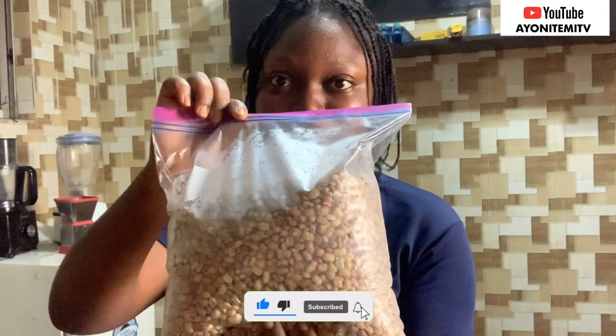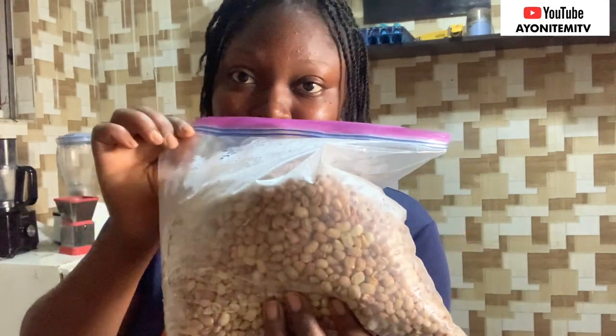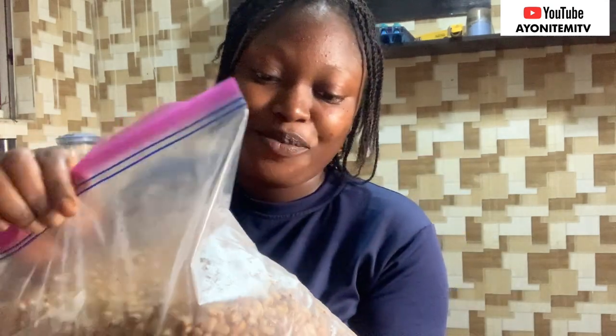This hack is for those that have a regular fridge. So what I did — I put a little beans inside a Ziploc bag. Can you see? I put it inside the freezer.